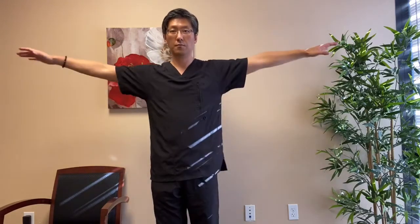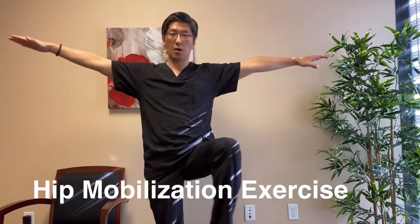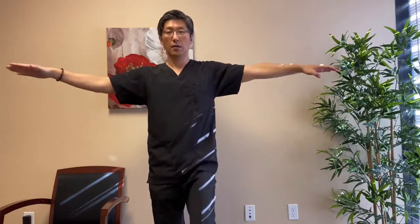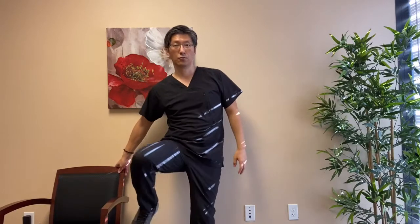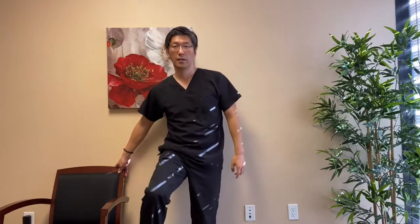Next we're going to move on to the hip. Keep your arms up and bring your hip to 90 degrees and rotate outwardly, or you can do it inwardly for 10 times. If you feel like you're losing balance, go ahead and grab onto a chair. Switch sides — 10 times on the other side, and 10 times counterclockwise. This is great for any kind of hip joint issues and helps you prevent hip arthritis.